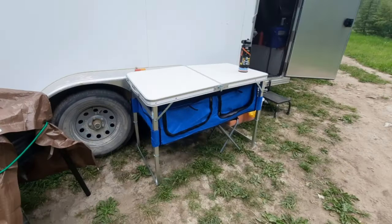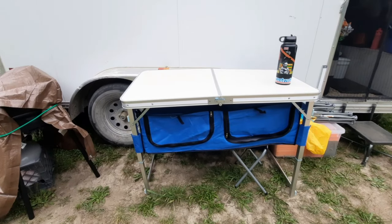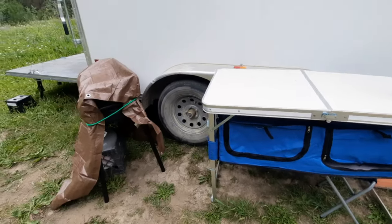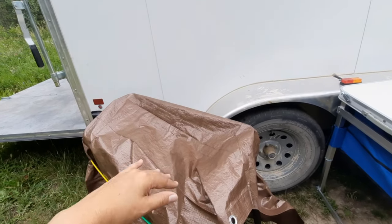This table is also new — we'll see how it works out, but I like that it has storage underneath. This is where I can put the plates, cups, and utensils. This is my cook stove — it has a griddle and a burner.